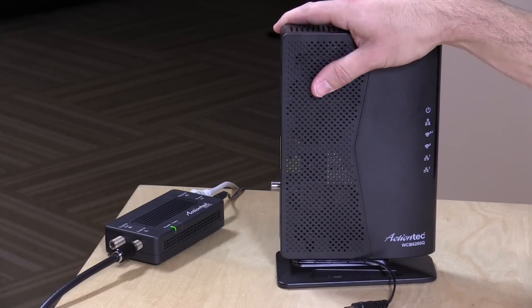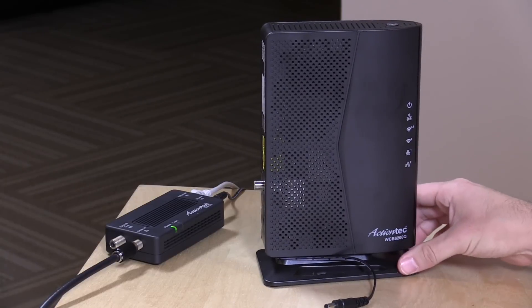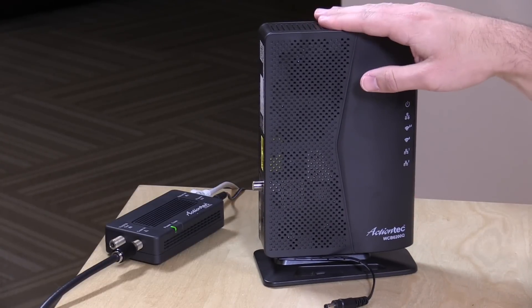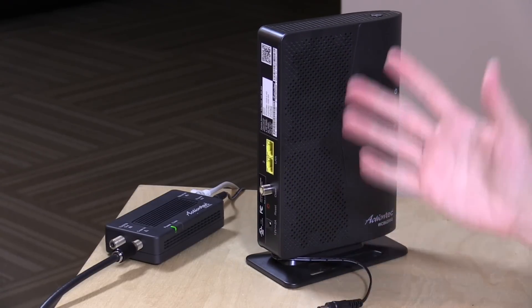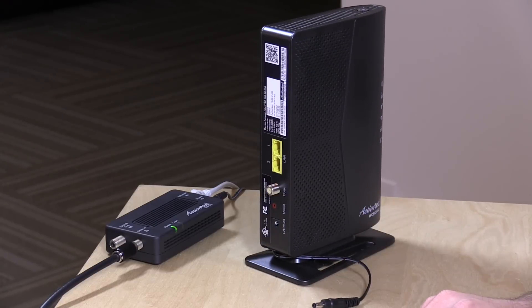What this larger device does, in addition to having all the guts of this thing, is it also has a wireless access point built into it. So you can locate this on the other end of your house and have wireless out in those far reaches of your home, and your devices can roam between your router's Wi-Fi and this one. It works better than power line adapters, better than Wi-Fi repeaters.